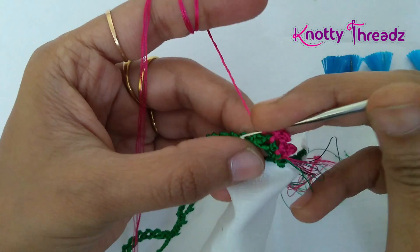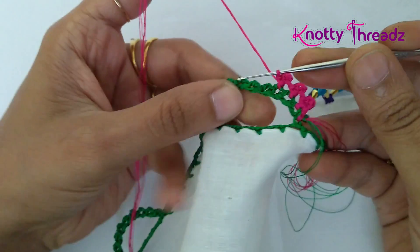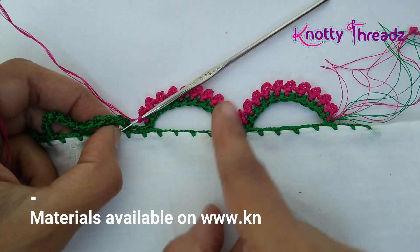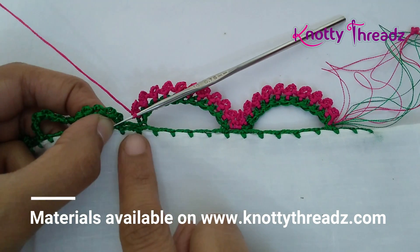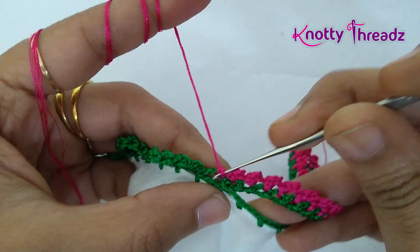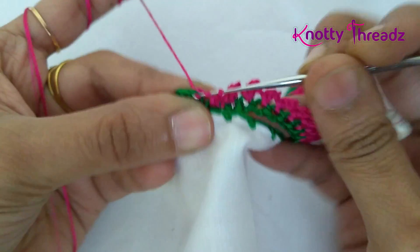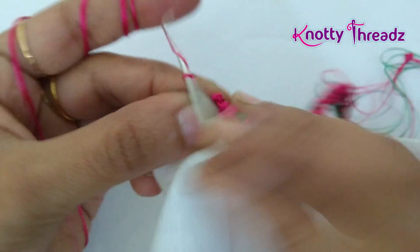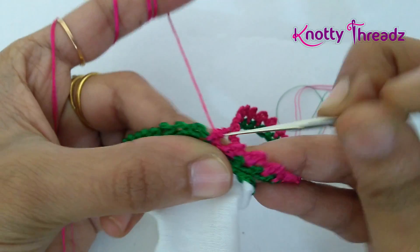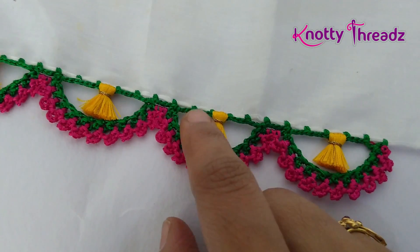Since we have 10 stitches in the previous row, this step will also give 10 stitches. I've finished working two arches. When you reach the part where we worked three chains, you simply do two single crochets — first single crochet, second single crochet — and then start your half double crochet directly in the first loop. After the half double I work four chains and make a single crochet in the gap. Continue the same way to finish the design.